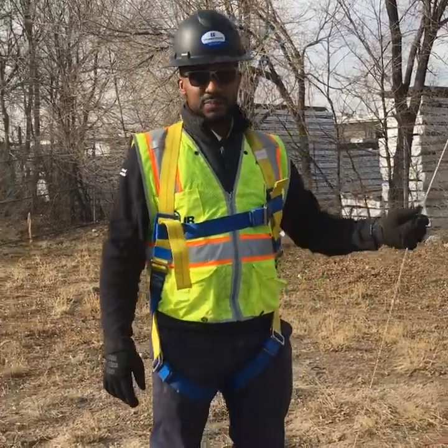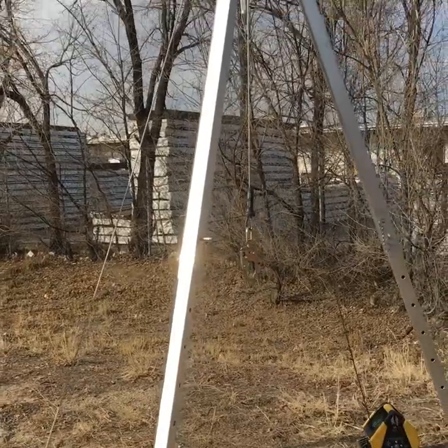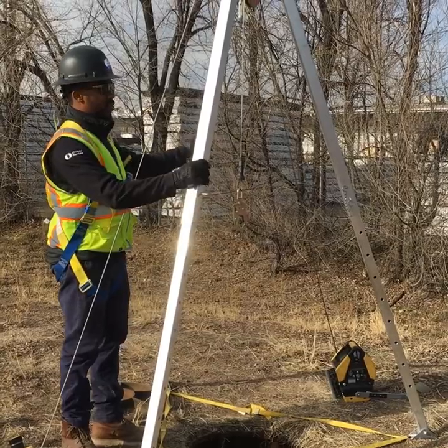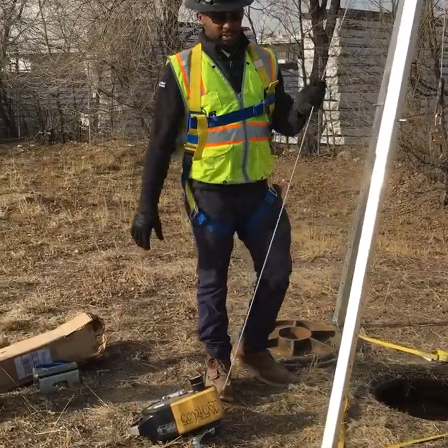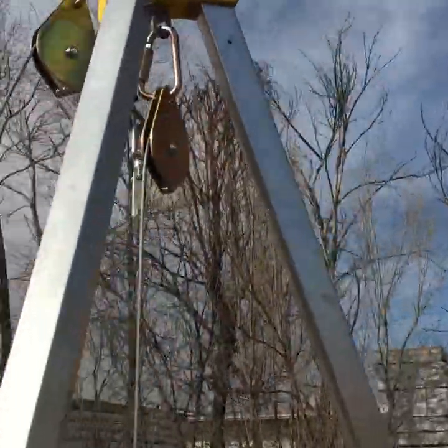For the second confined space fall protection that we have, we have our tripod by MSA. This is fully extended — get it out of the bag, extend it all the way, lock your pins in. The easiest way I've found is to attach your carabiner and pulleys from the start, with the winches on the side.